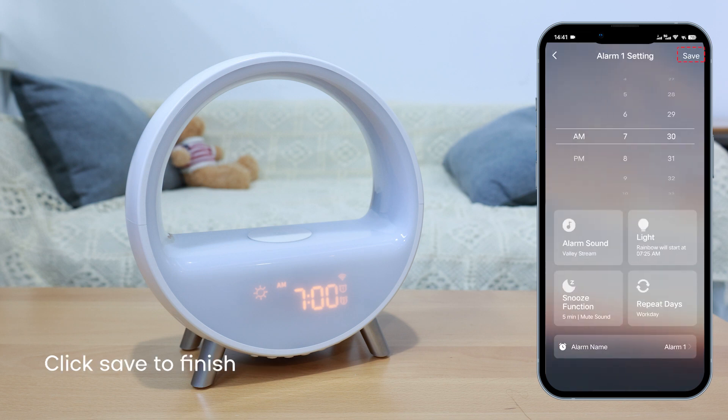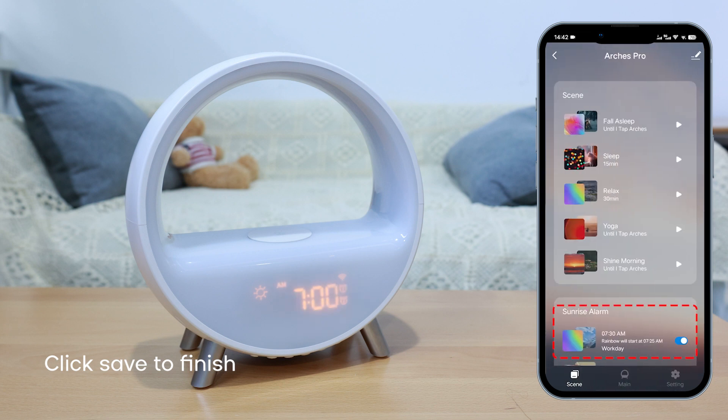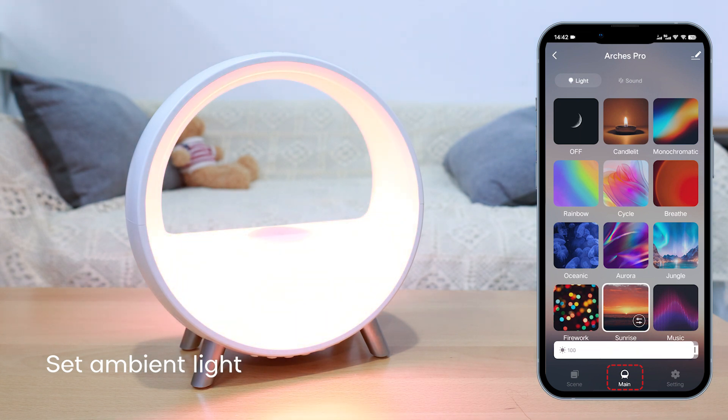Remember to click Save to finish the alarm setting. Experience the freedom to set the perfect ambience for any moment, all with the power of our app.